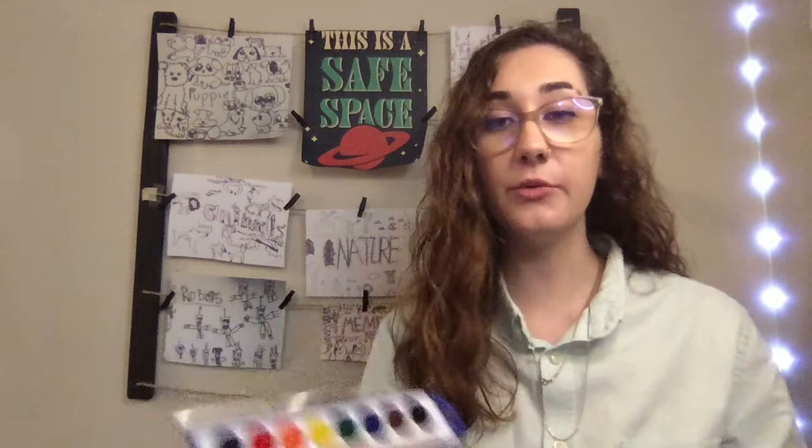You will need paper, your watercolor set, a cup of water, and a cloth or a paper towel to clean up with after. I have two quick tips for you on your materials before we get started. The first one is what watercolor set you use. This watercolor set already has a paintbrush. If you don't have a paintbrush with your watercolor set, you'll need to find one — hopefully a watercolor paintbrush.